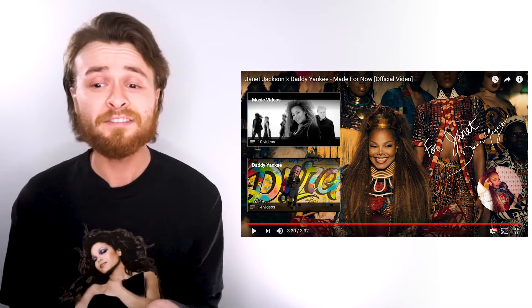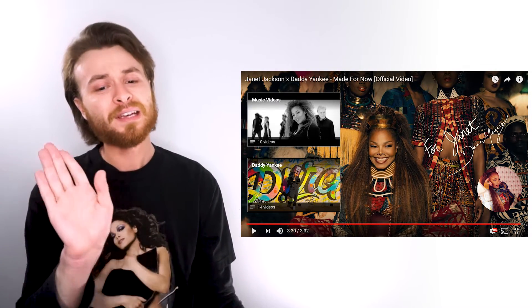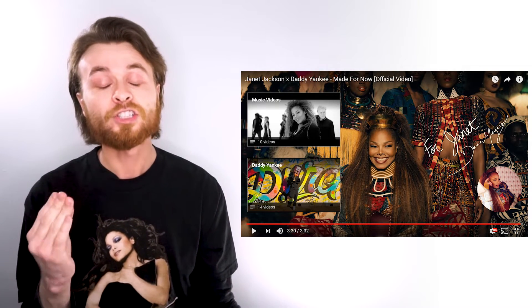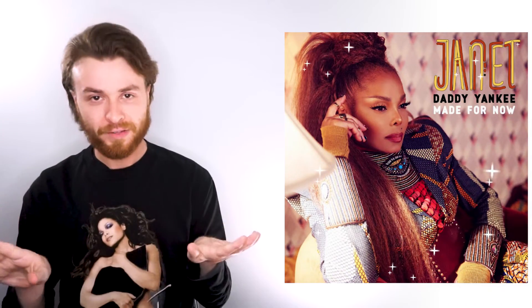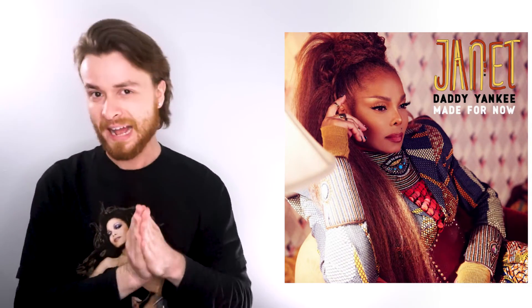This was directed by Dave Myers — come through, amazing director. This smile and look off to the camera is everything. Janet, you are everything. I loved it — love the song, love the video, love the looks, everything. What did you guys think of the new Janet Jackson and Daddy Yankee video 'Made for Now'?